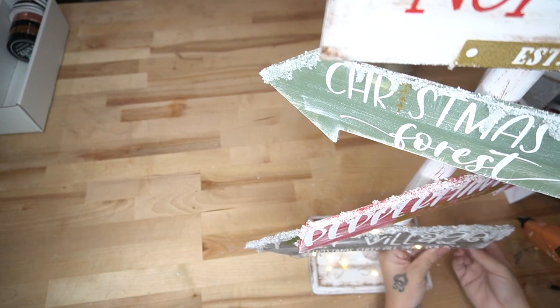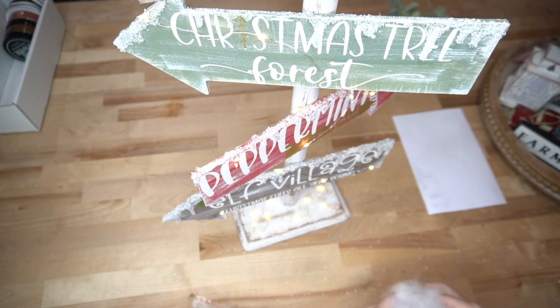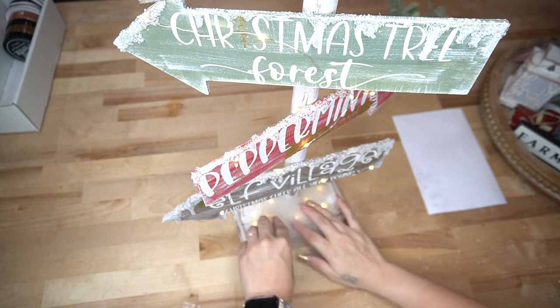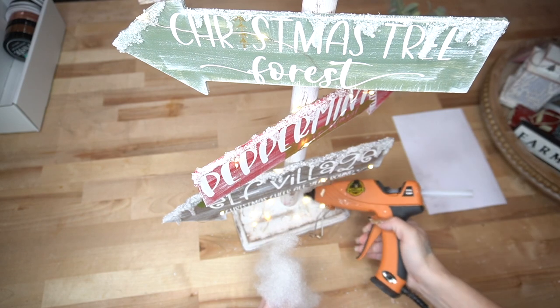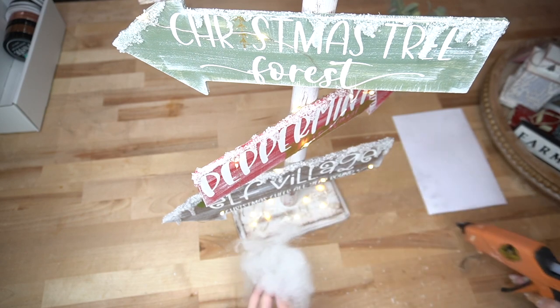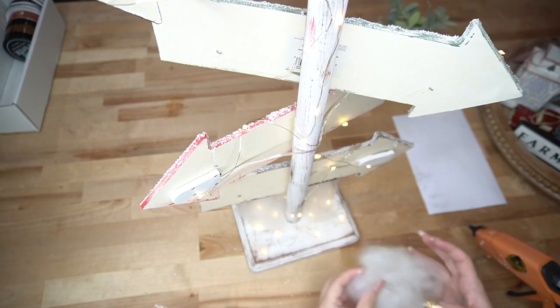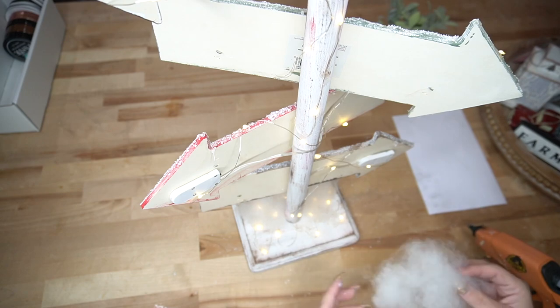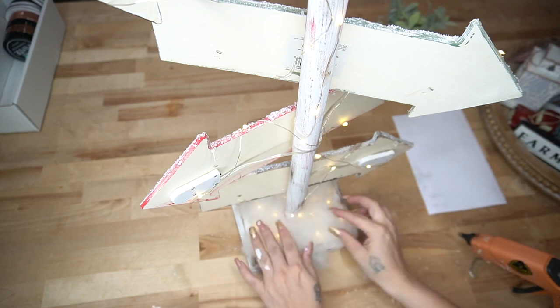I started in the back and then worked my way around. Once I got to the back again, I just glued it up the dowel rod and then wrapped my lights around the directional signs. You can do this several different ways — you can glue it or wrap it, it's totally up to you. I just liked the whimsical look of it wrapped around the signs. For the second strand of lights, I just glued that to the second sign and then wrapped that around the next directional signs as well. To cover the bottom, I took some fluff leftover from a different project and glued that down to cover up the lights, then flipped it over and repeated that same step in the back.